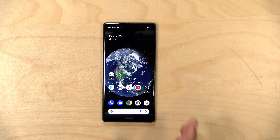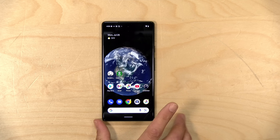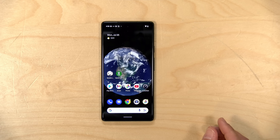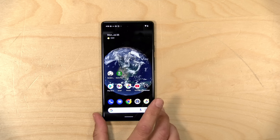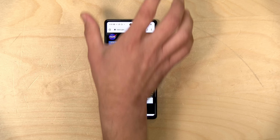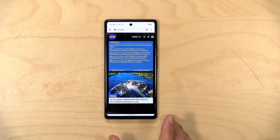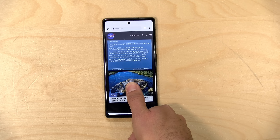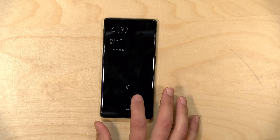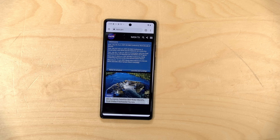It has a nice 6.1-inch OLED display running at the same resolution as the Pixel 6 — 1080 by 2400. Because this screen is slightly smaller, you actually get more pixel density than on the more expensive Pixel 6. The 6 Pro does have a higher resolution display. This is a flat display — it doesn't wrap around the casing like on some more expensive Pixel phones — but it looks very nice. The fingerprint reader is integrated into the display. You hold down for about a second and it lets you in pretty quickly.